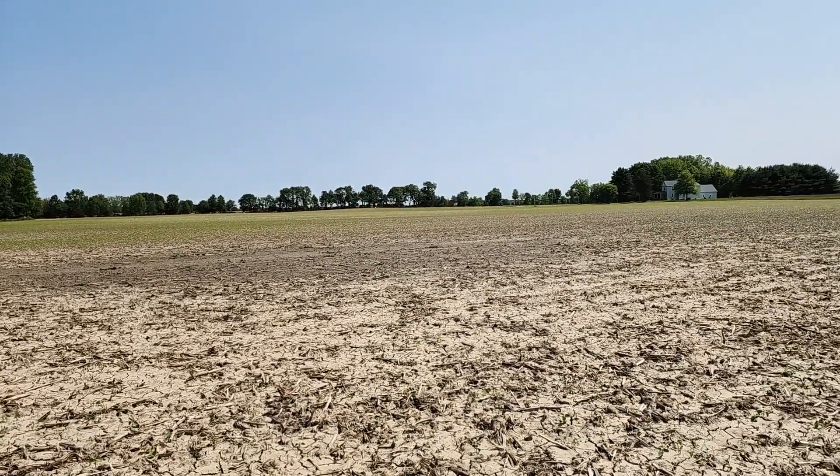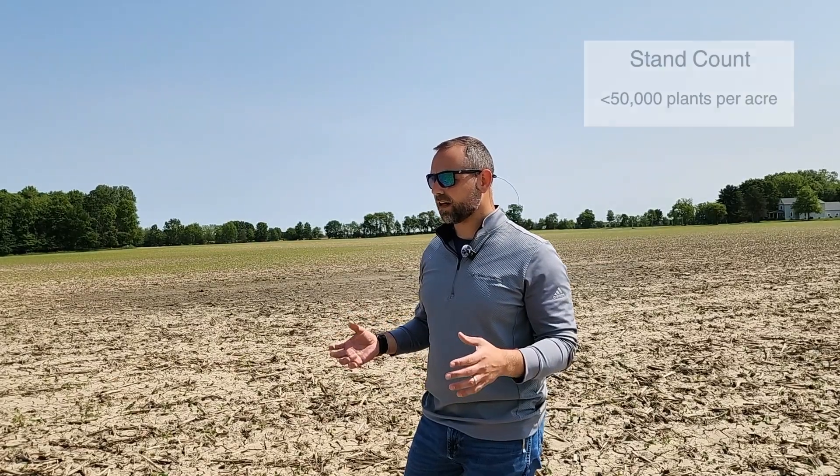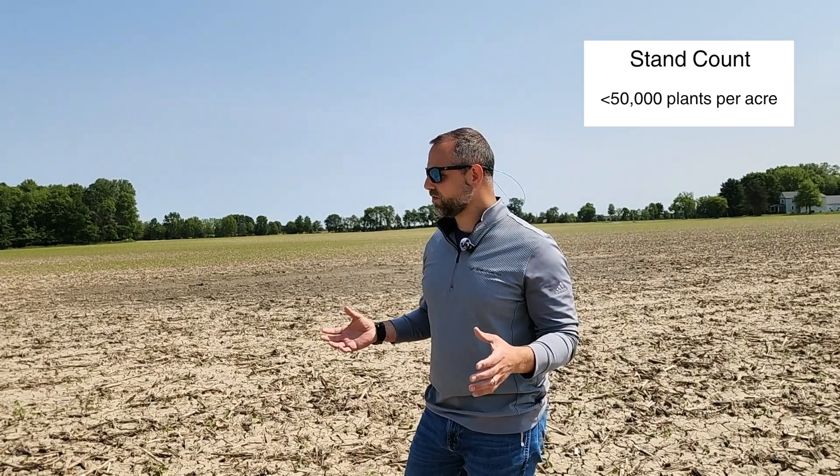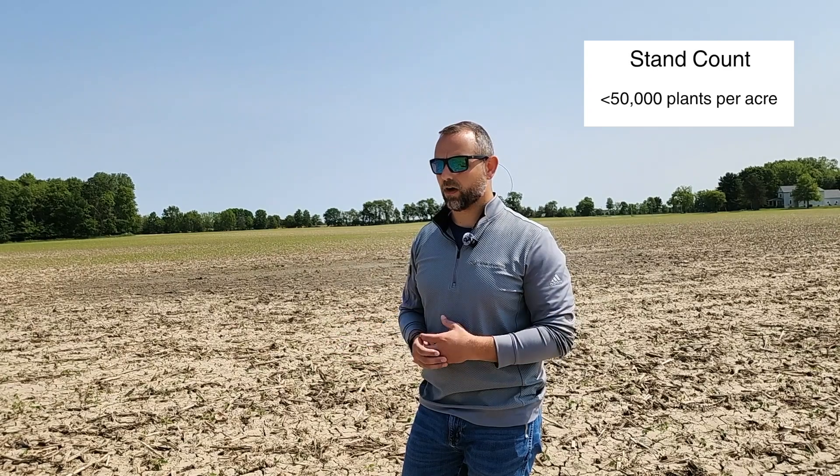We're still not quite dried out. What I'm trying to assess here is we've taken a stand count and we have less than 50,000 plants, which is not enough to sustain for an optimal year.